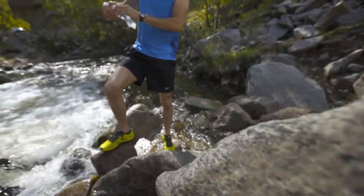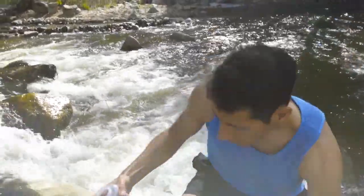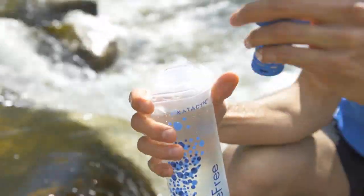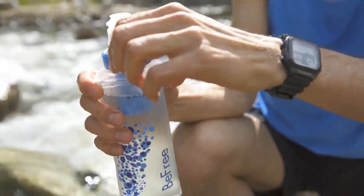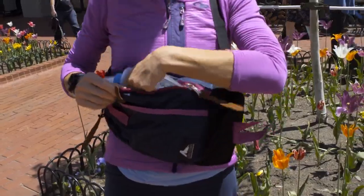The Katadyn BeFree Collapsible Filter is the most compact, smash-and-go water filter for any adventure. Katadyn's new EasyClean technology removes harmful bacteria from lakes, rivers, or streams, and also works while you're traveling or refilling in town.